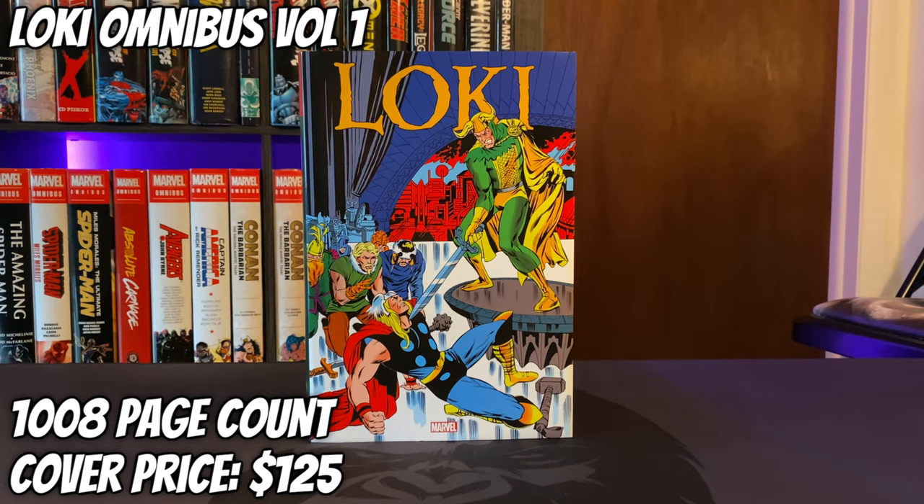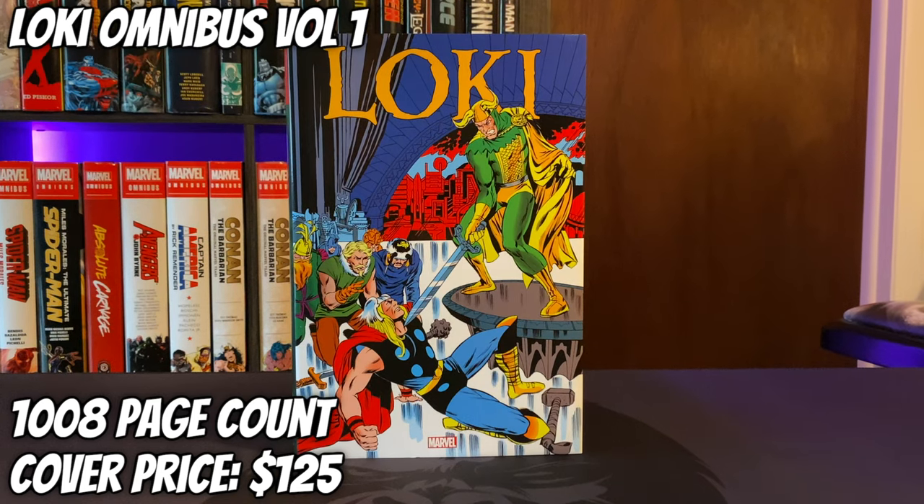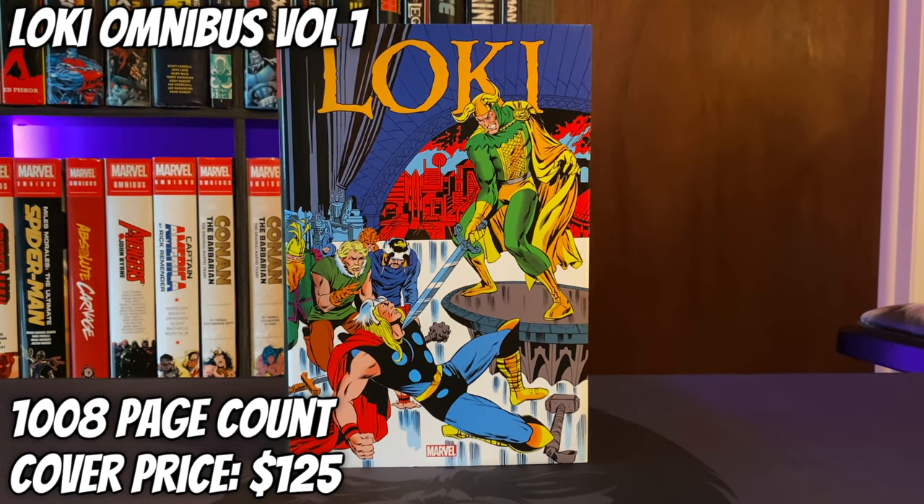Today we're going to take a look at the Loki Omnibus Volume 1. It has a 1,008 page count and a cover price of $125. Let's get into this omnibus overview.